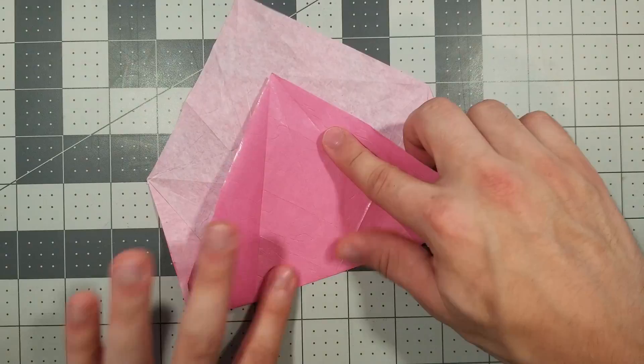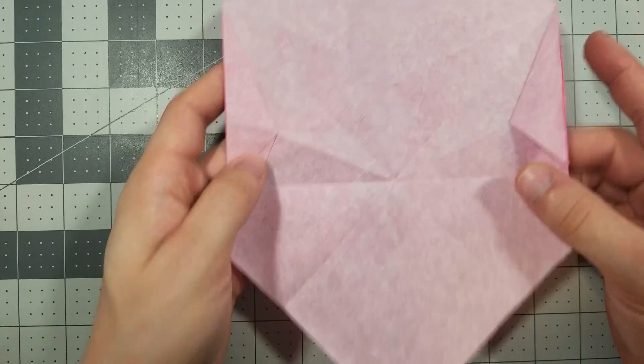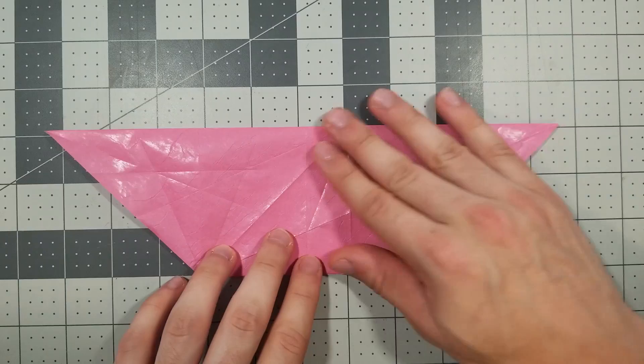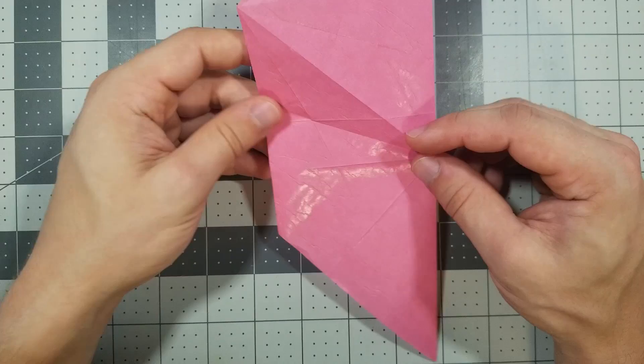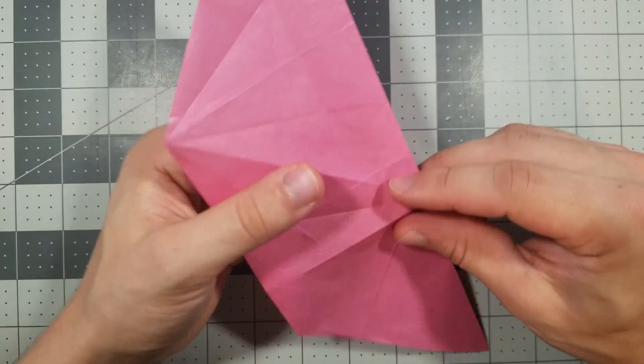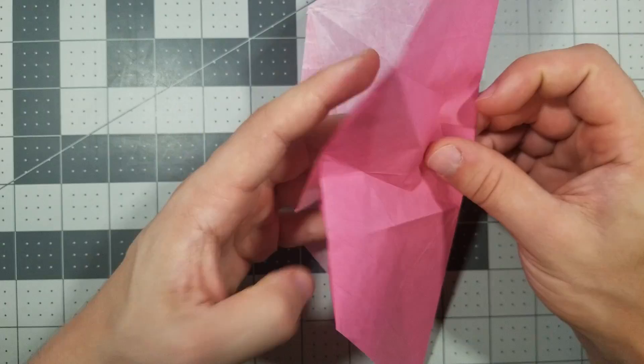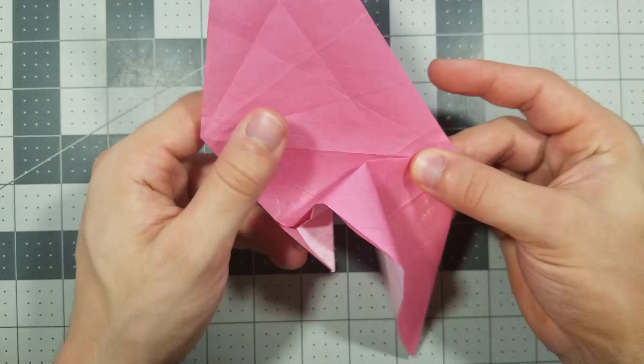Now we're going to fold in half: right edge fold to the left edge. Now we're going to crimp using the creases we've already made — this crease and this crease, and the same on the other side. Notice how I didn't crease it all the way to the edge, because that's not what we're doing. When we do this crimp, this is a mountain fold, this is a valley fold. We do them both at the same time. It's not going to lay flat — it's not supposed to lay flat.